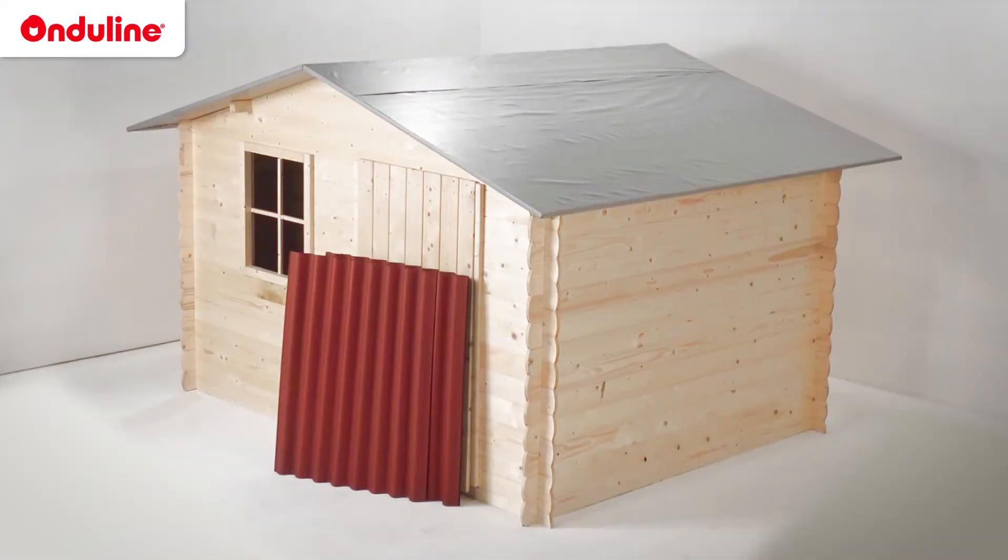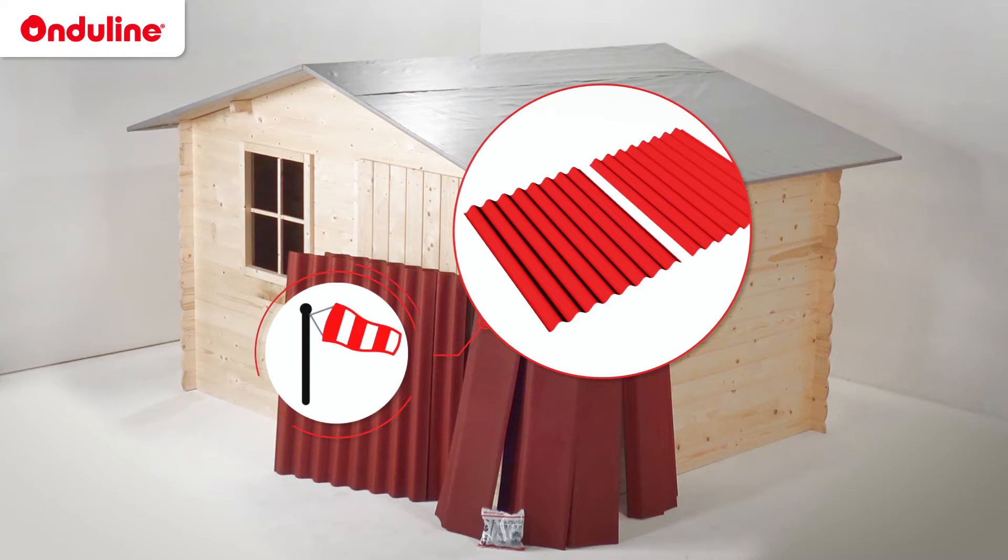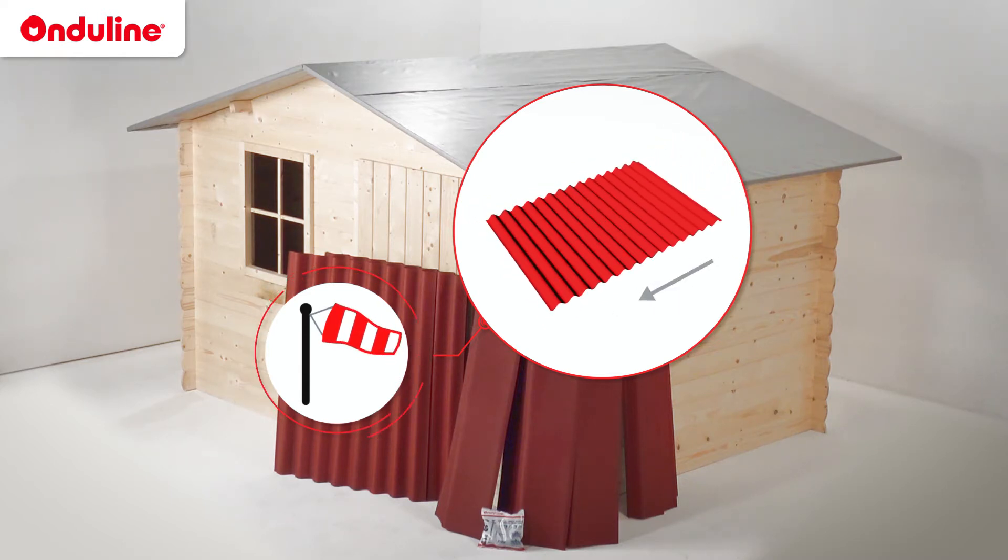In addition to the sheets, Onduline also provides verge pieces for the side walls, caps for the ridge, and Onduline fasteners. The installation of these elements is always done in the opposite direction to the prevailing winds.